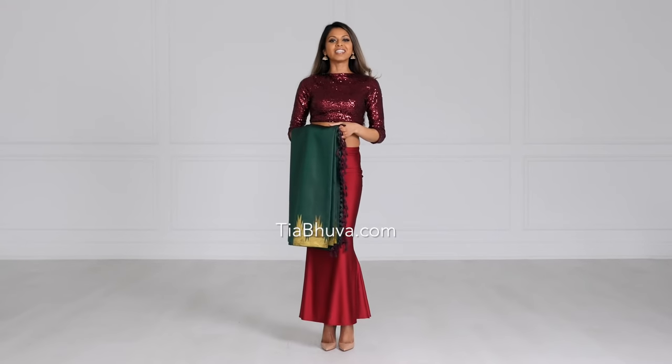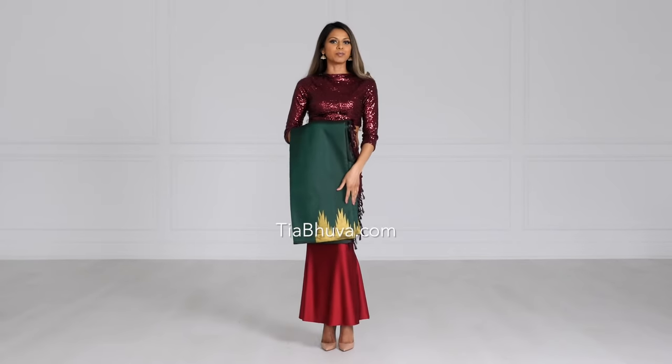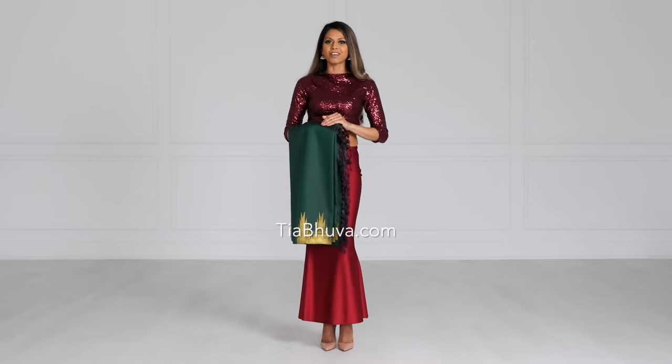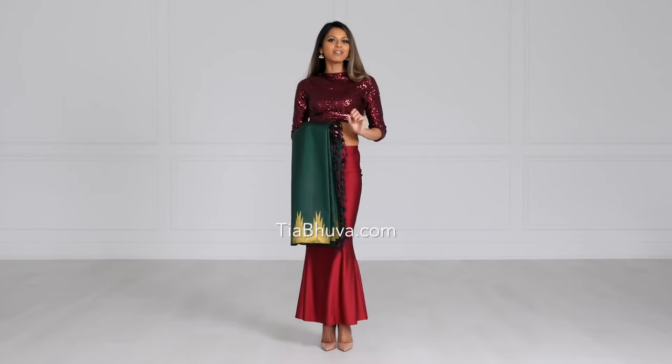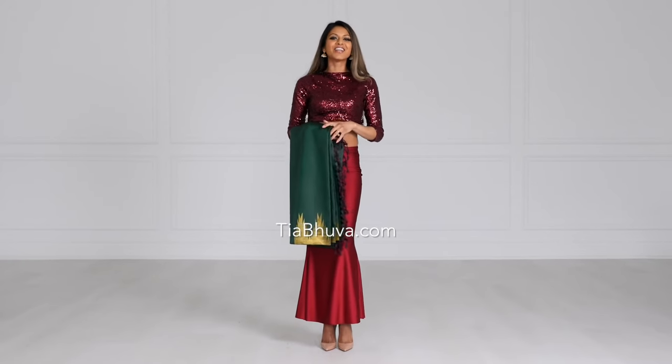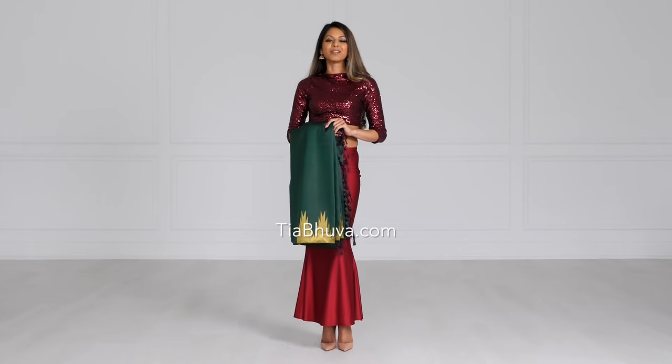Hi gorgeous! Welcome back to my channel. In today's video we're going to learn how to manage an open pallu with a kanjivaram sari. With the added width of the kanjivaram sari it's a little more difficult to manage, but there are a couple of tips and tricks I can give you so that you are comfortable with an open pallu but also looking beautiful and elegant.